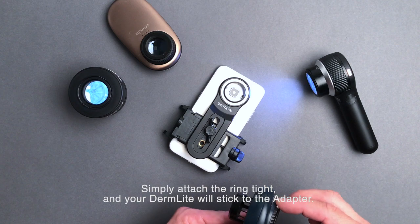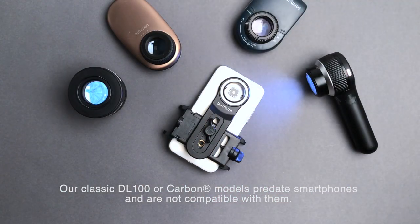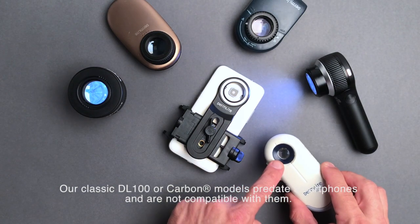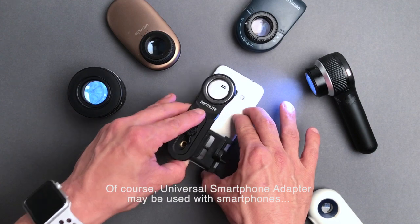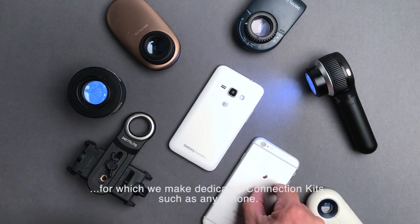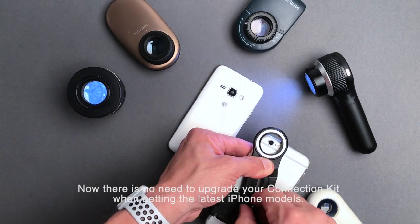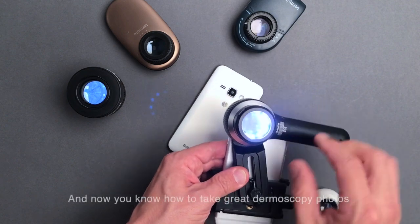Your DermLight will stick to the adapter. Our classic DL100 or Carbon models predate smartphones and are not compatible with them. The Universal Smartphone Adapter may also be used with smartphones for which we make dedicated connection kits, such as any iPhone — there is no need to upgrade your connection kit when getting the latest iPhone models.